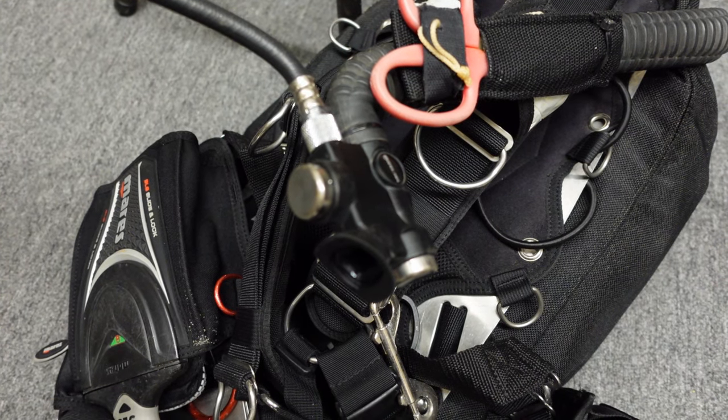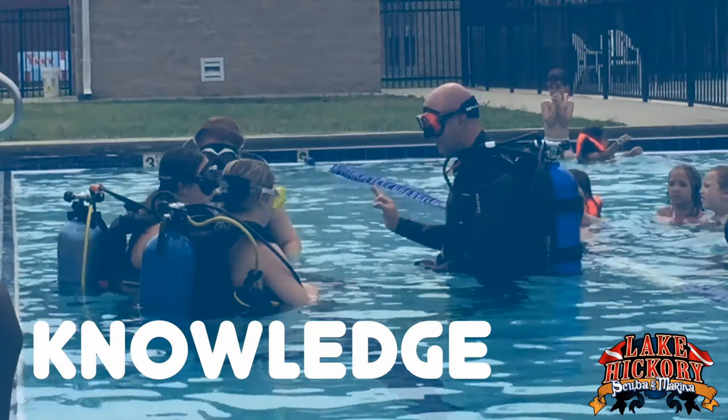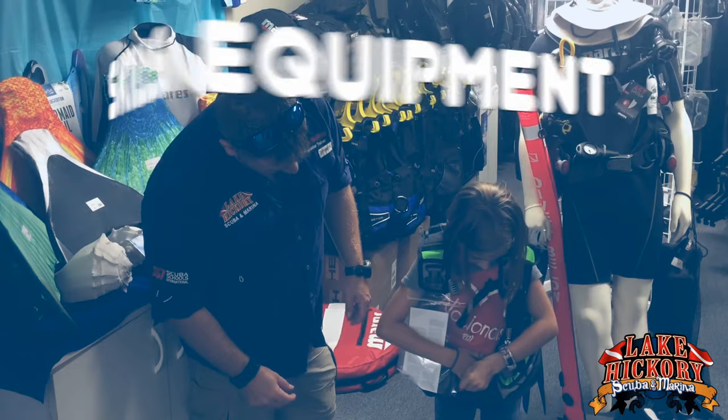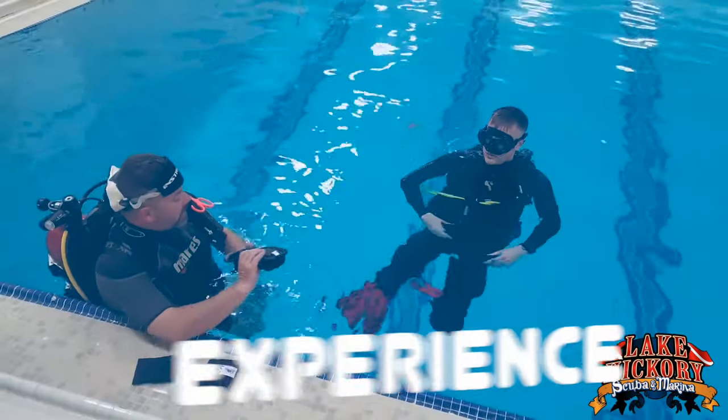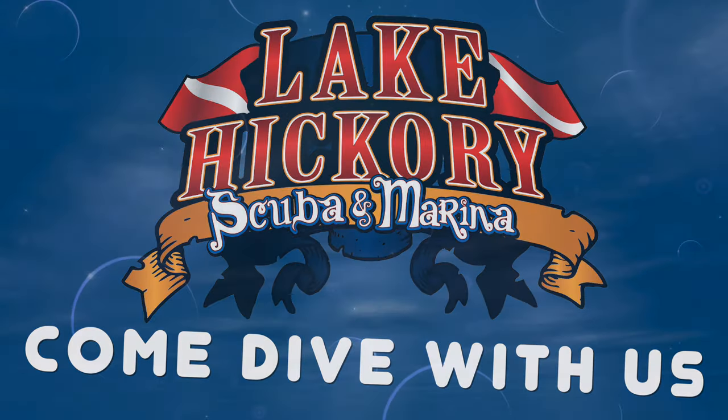Yeah, I think it's broken. What's up, guys? It's Brian again from Lake Hickory Scuba and Marina. If you are new to our channel, do me a huge favor — hit this little subscribe button right here and ding that little bell as well, so you guys are going to be notified every time we upload new content.